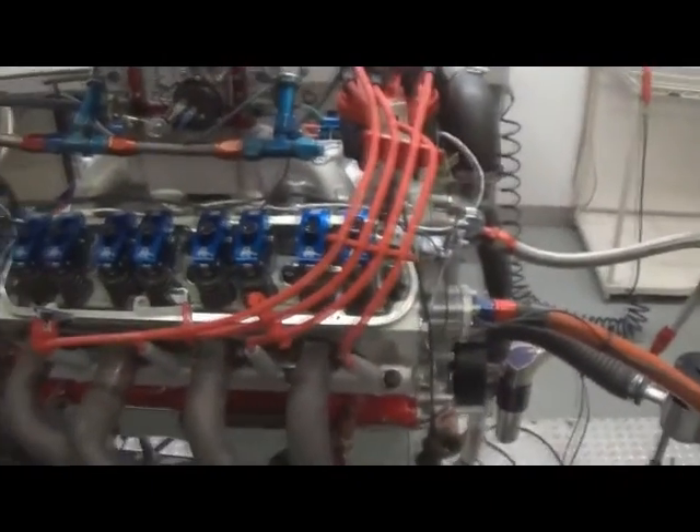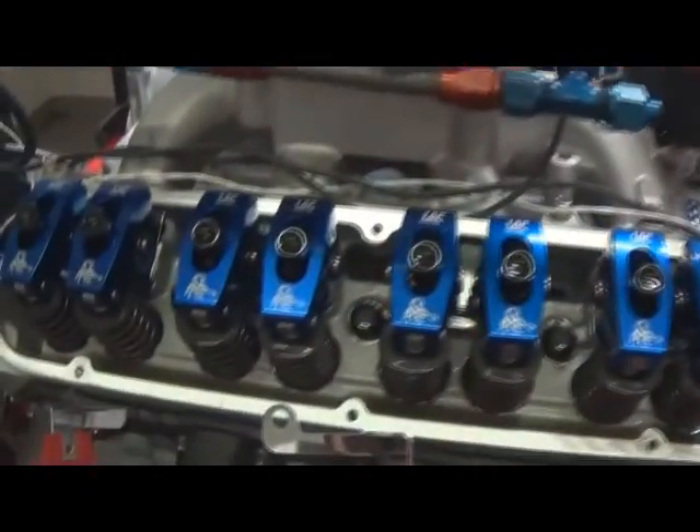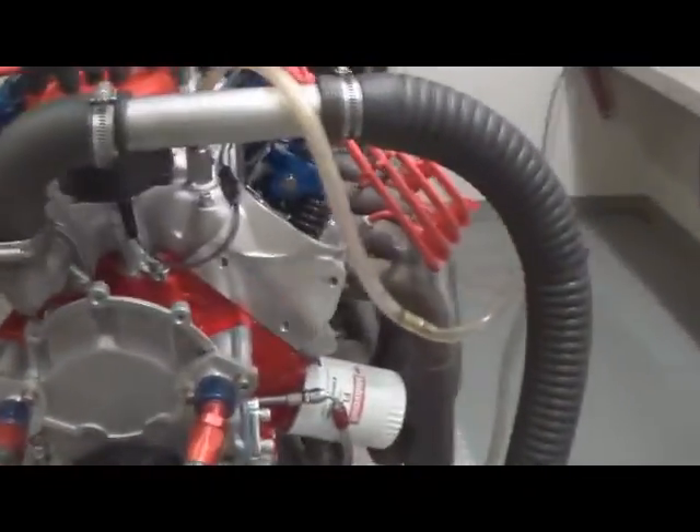Here we have one of our 347's, 440 horsepower versions. Just did some dyno pulls on it, doing a valve cover inspection. As you can see, it's got Scorpion roller rockers. It's got the Edelbrock heads. We do all the guide work, valve job work, nice little bulb blend here in-house. Nice head.